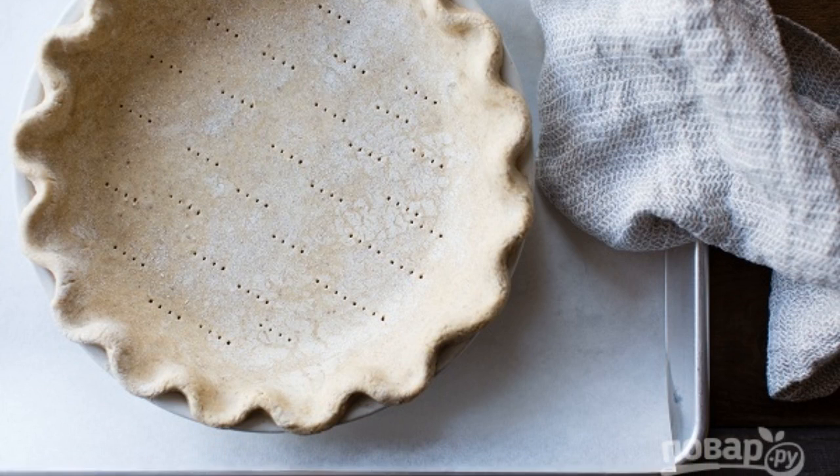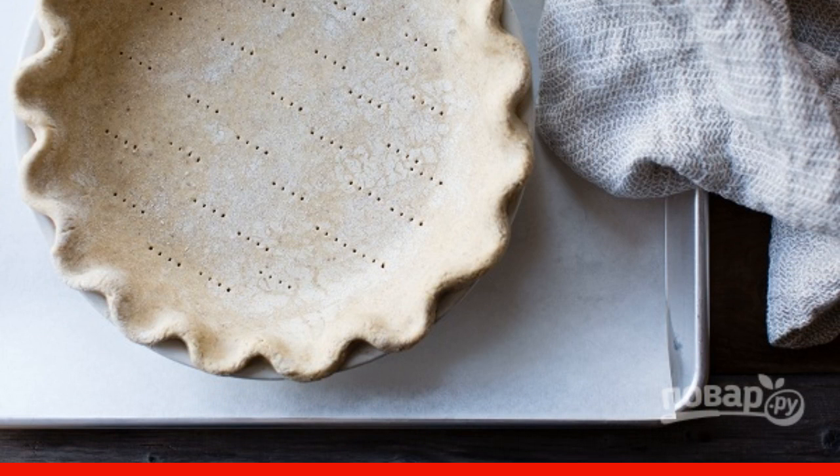Remove the weighting and bake for another 10 minutes. That's it — the cake base is ready.